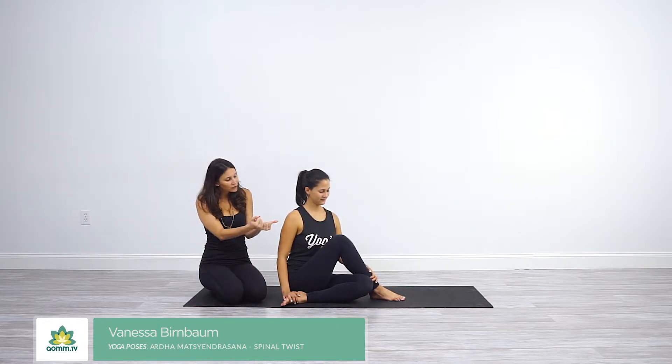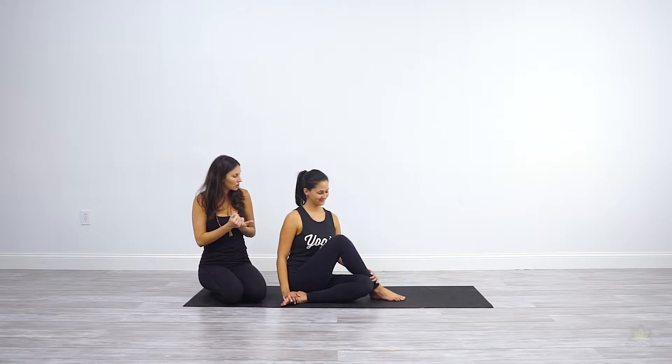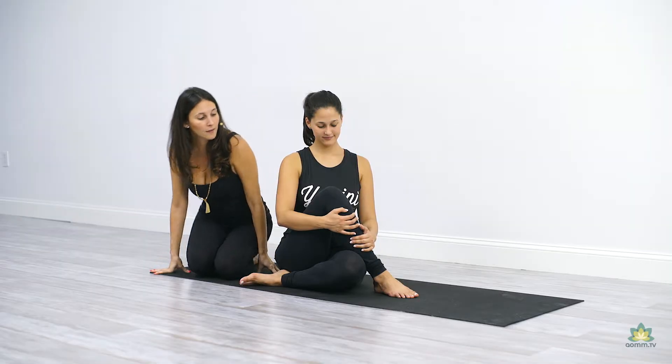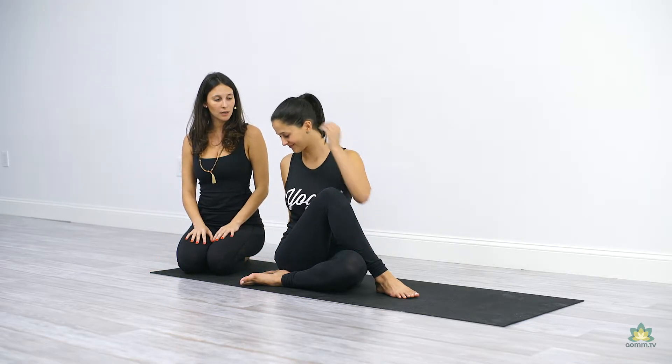First, really hug your knee into your chest, feeling the spine long. And then get into your twist — hook elbow to knee.